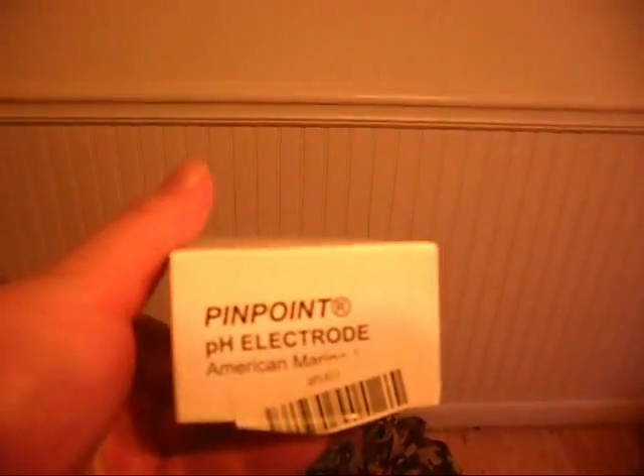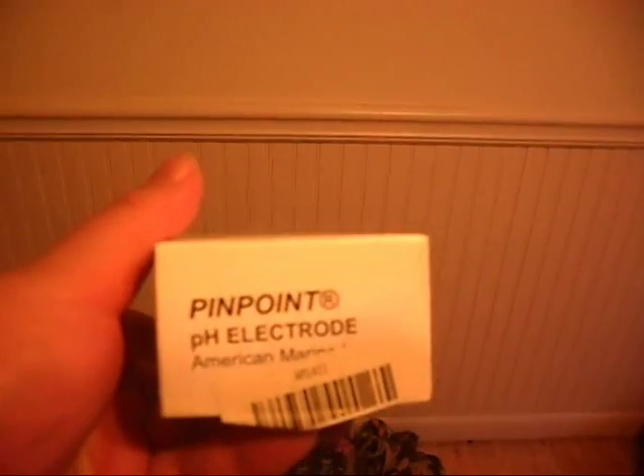I'm making this video because I have a bag full of stuff right here — a bag full of aquarium stuff that I got with the aquarium. There's a box with some kind of weird controller in here. There's a USB connected to something, and the guy was telling me it's a remote control to the tank. It came in this box and it says 'Pinpoint pH Electrode.'